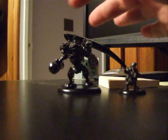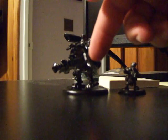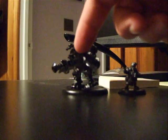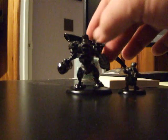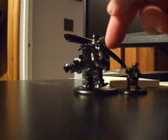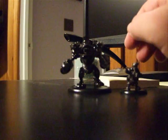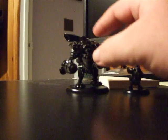It's the dwarf Rulik warjack that has the cannon, and there's a shield that goes right here. I haven't put the shield on yet. The main reason being once I put the shield on it will be very hard to paint this arm right here.